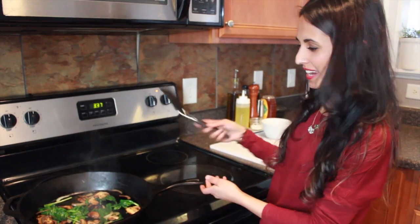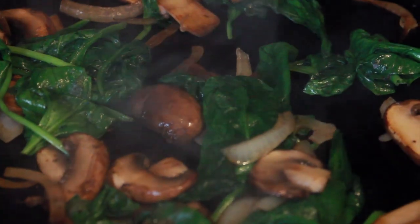Less than five minutes and it's ready. You can serve this on top of rice or any grain that you prefer.